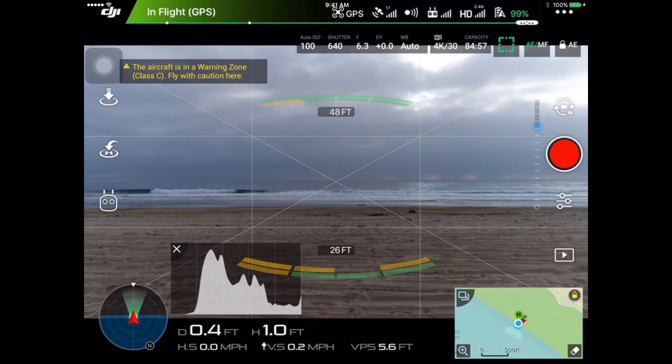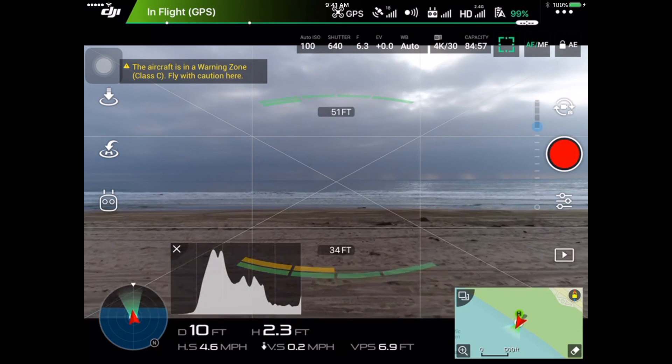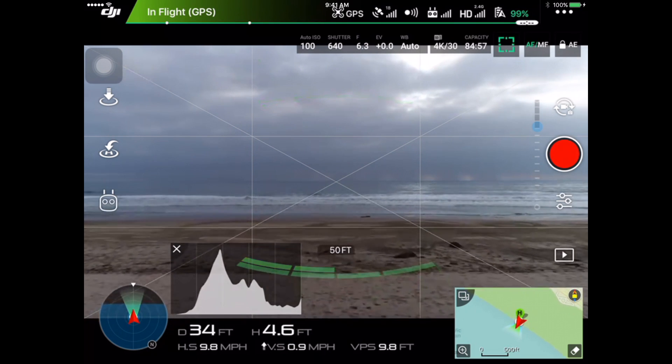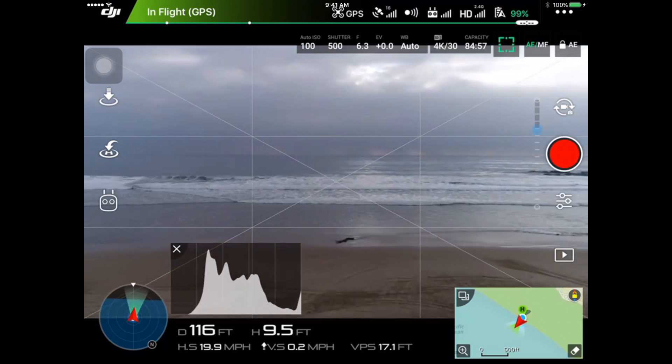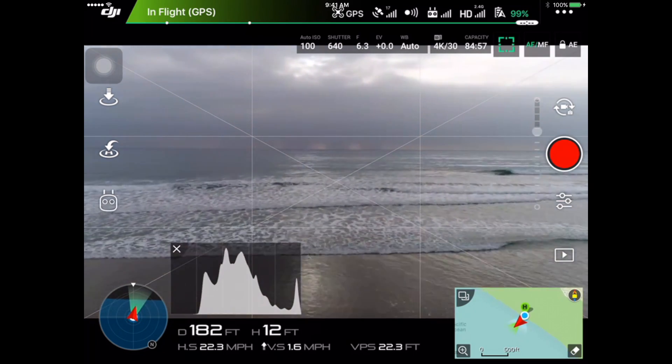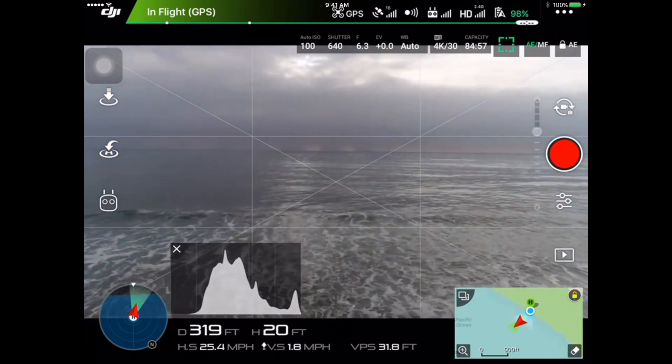What's going on YouTube? John Conrad here with DroneOneMedia. Wanted to share the Phantom 4 Pro range test that I did yesterday. I took it out for the first time yesterday. First flight, I took the high-capacity battery that came with the Phantom 4 Pro, and I wanted to test out the range.